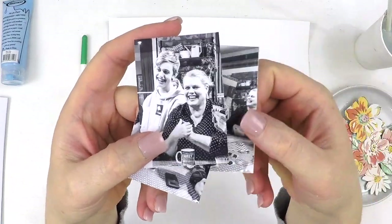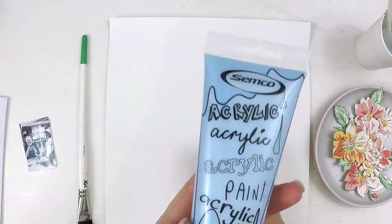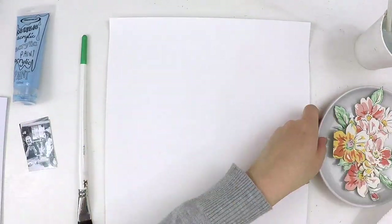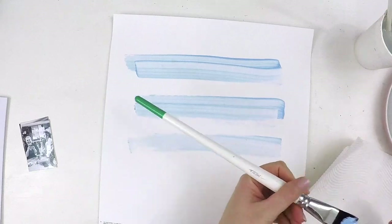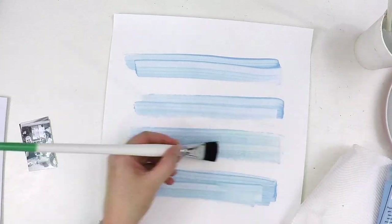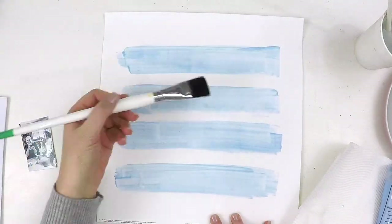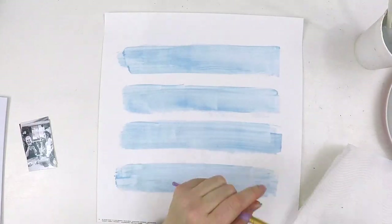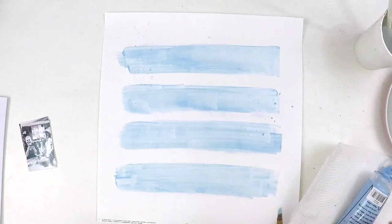Hey guys, it's Lauren here, popping in today to share a layout I've created as part of the Hip Kit Club design team. I'm here with a sketch challenge for you today. If you saw the sketch in my intro, you'll see it has lots of hearts on it. If you're after hearts, this is definitely not the layout — I really wanted to push myself with this sketch and think a little bit outside the box. A sketch challenge is there to just inspire you to get going.